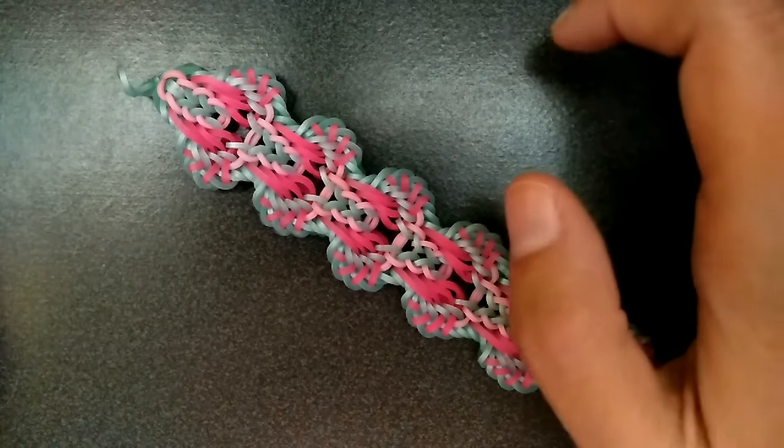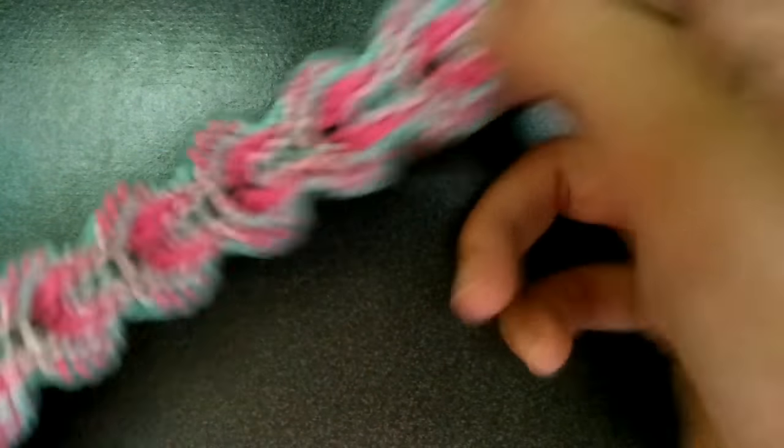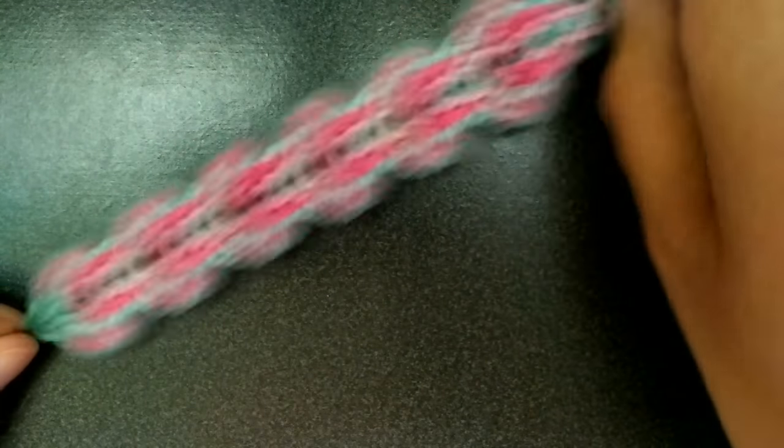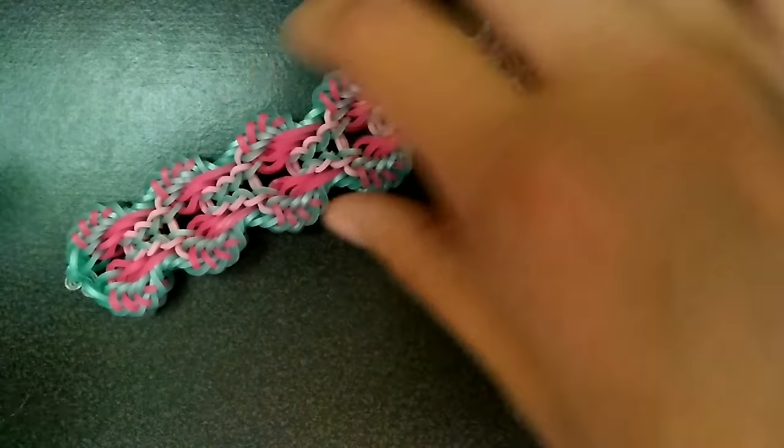Hey guys, so in this tutorial I'm going to make this bracelet, which was designed by me. It's called the NAMI bracelet, and it is based off one of MDL Looms' designs.